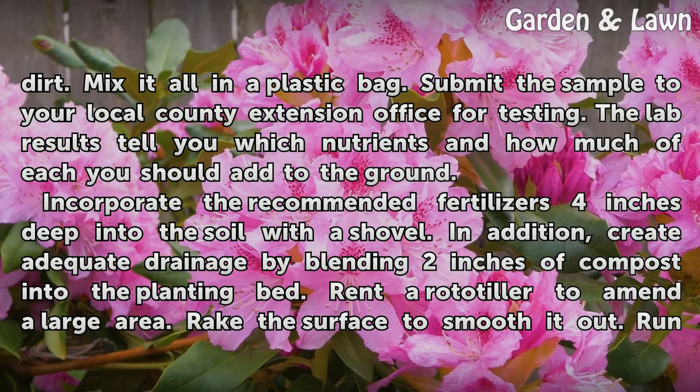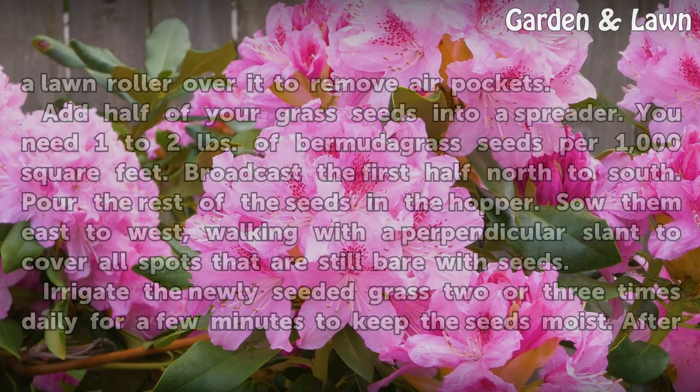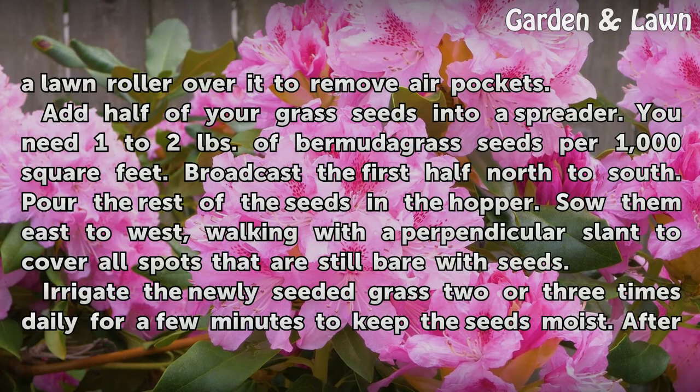The lab results tell you which nutrients and how much of each you should add to the ground. Incorporate the recommended fertilizers four inches deep into the soil with a shovel. In addition, create adequate drainage by blending two inches of compost into the planting bed. Rent a rototiller to amend a large area. Rake the surface to smooth it out, then run a lawn roller over it to remove air pockets.